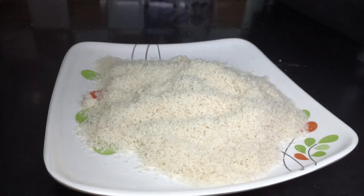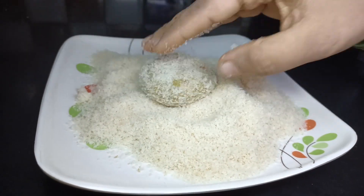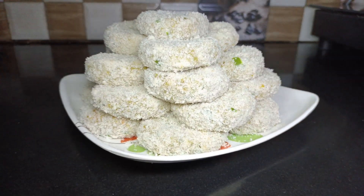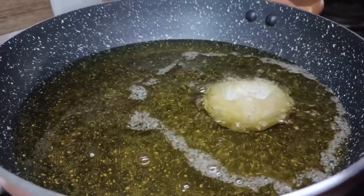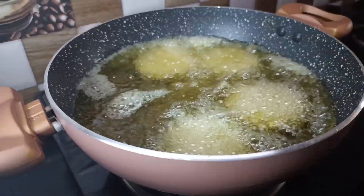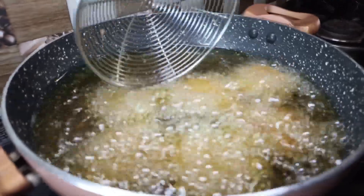Shape the mixture and deep fry in a pan with oil on medium flame until done.